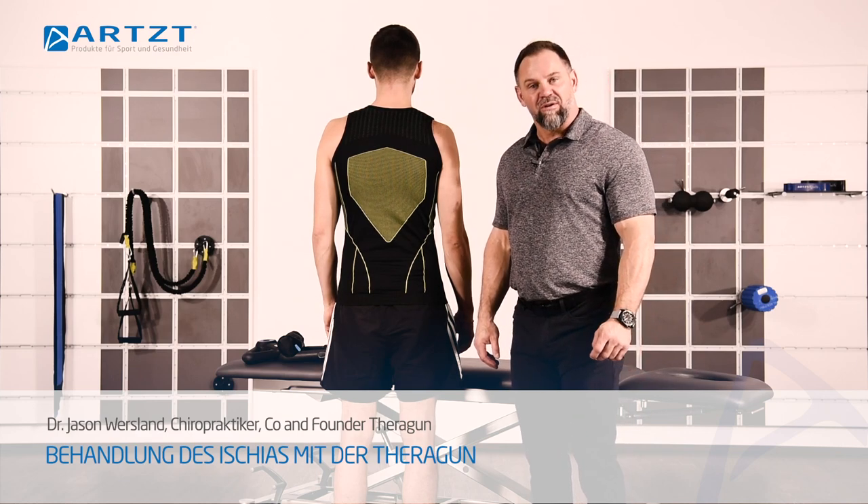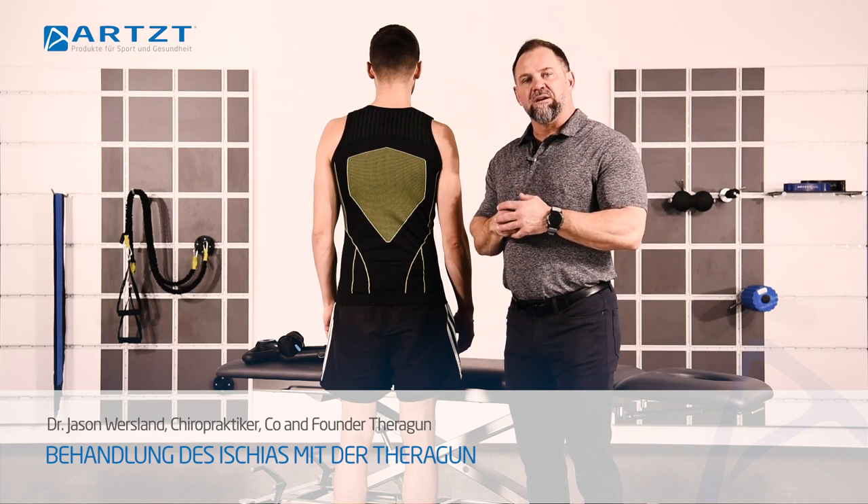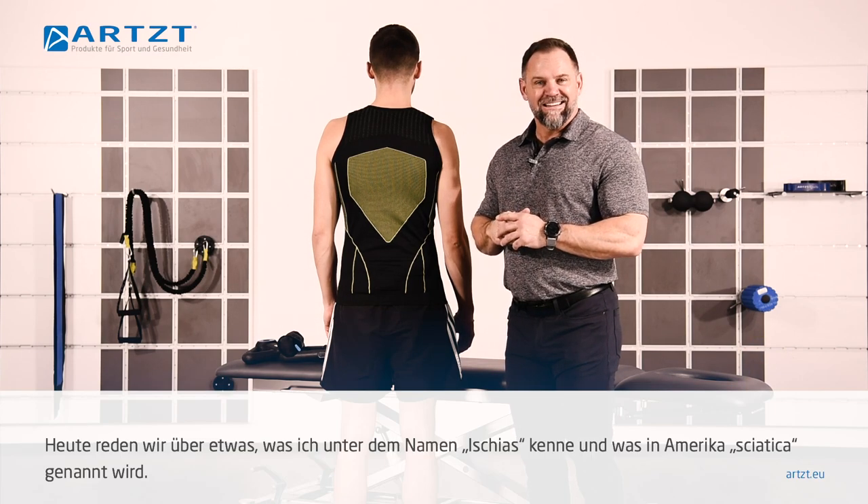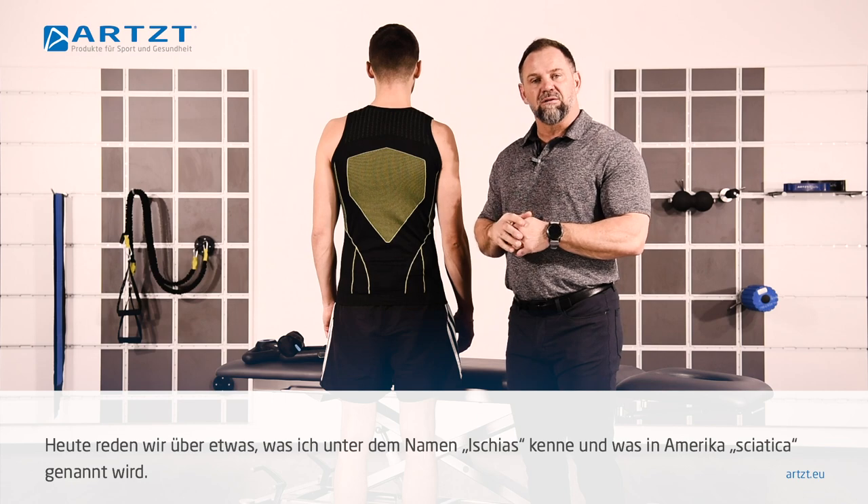Hey, this is Dr. Jason. I am here with ARTS today. Today we're going to talk about what I am learning called ischias, which in America is called sciatica.